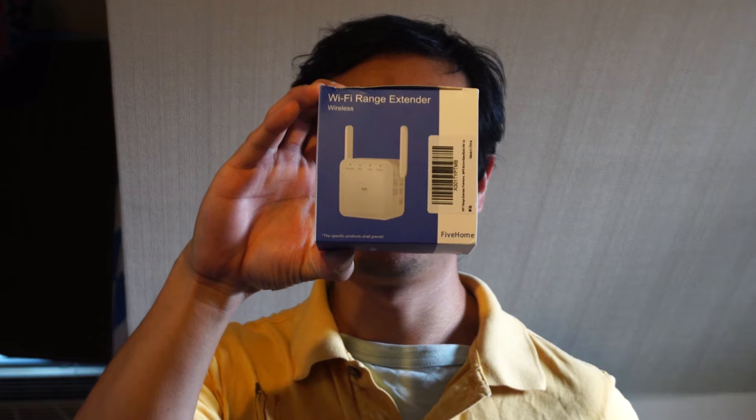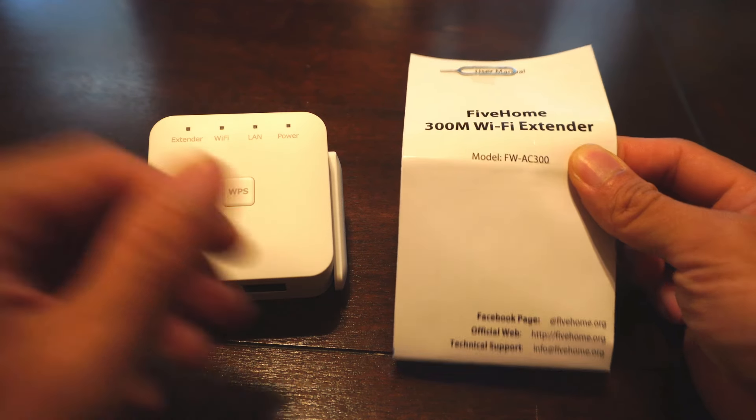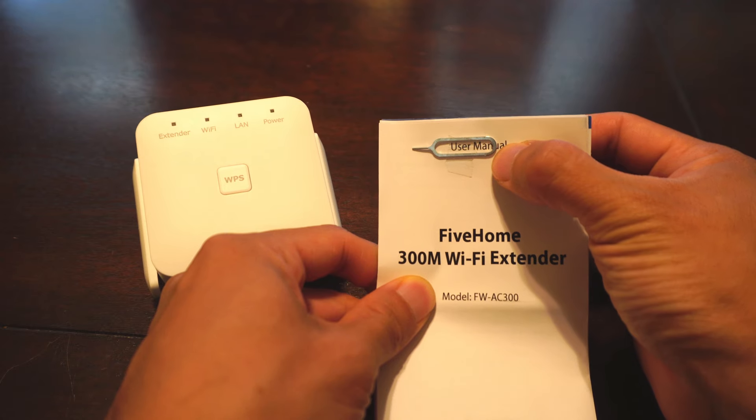Hey, how's it going guys? Phil here and this is a review for the 5-Home Wi-Fi range extender. You'll receive the range extender, an instruction manual, and a reset pin taped to the user manual.